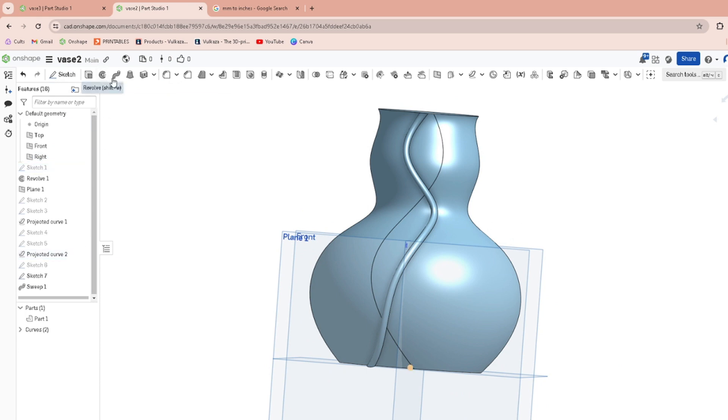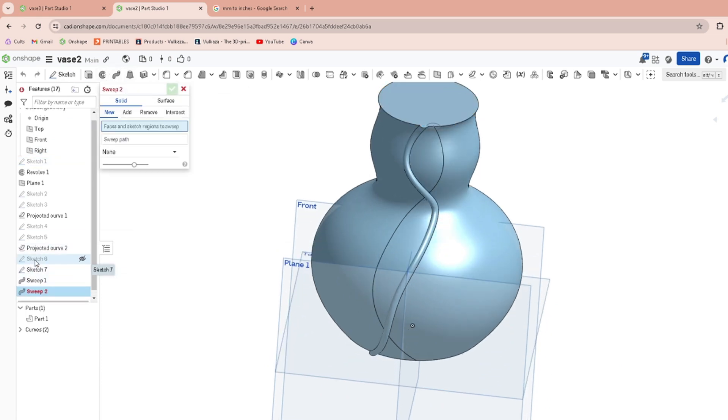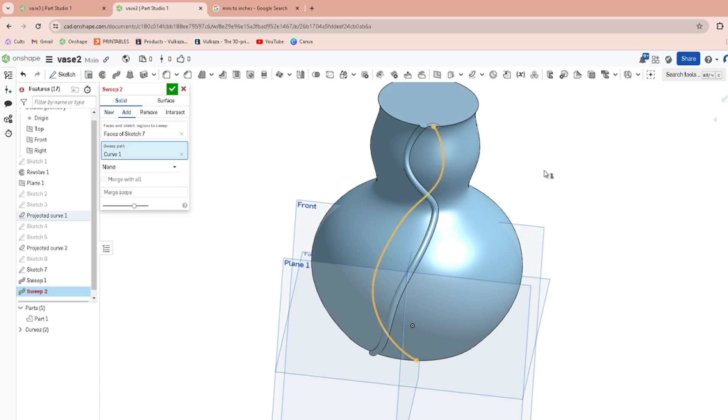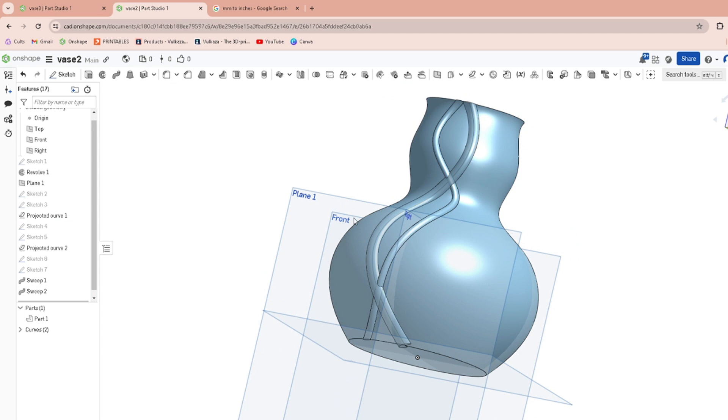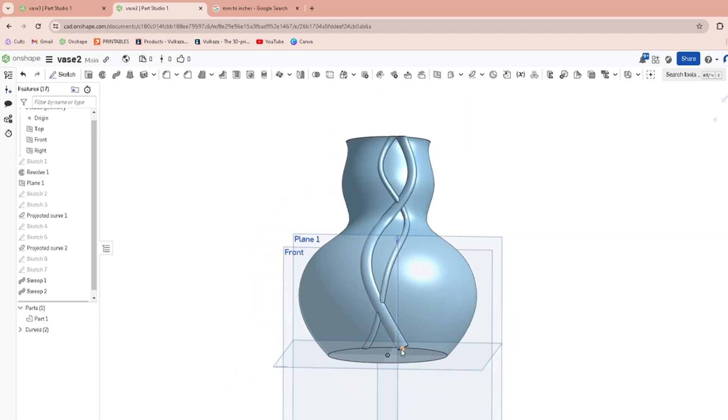Then sweep your other sketch — which was Sketch 7 — along that path. It'll merge with the other things and it'll look kind of cool.